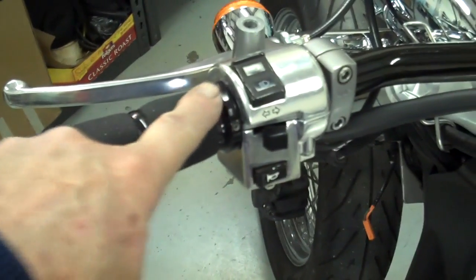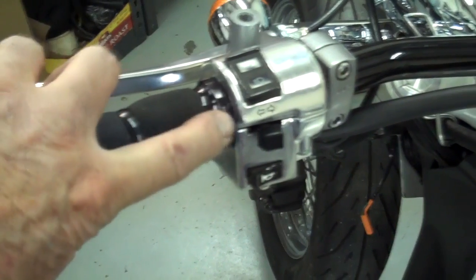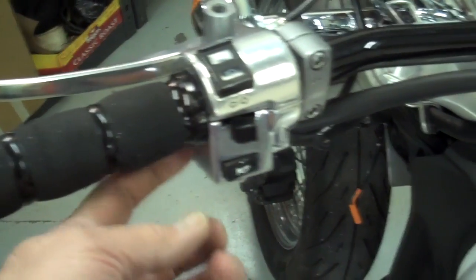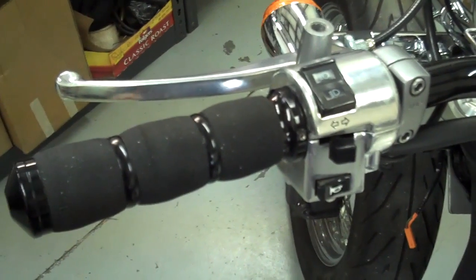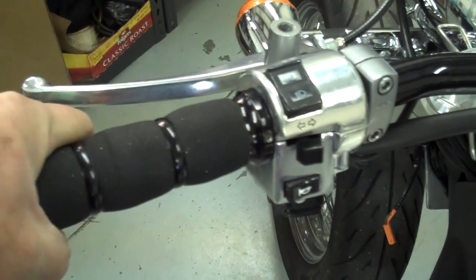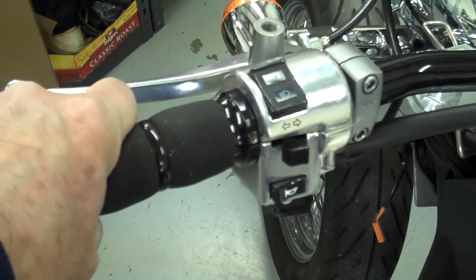Go ahead and install the grip. This Avon grip is really cool — just slide it against the housing and then tighten these three set screws with a two-millimeter Allen wrench. Snug those up and that grip is on there for good.